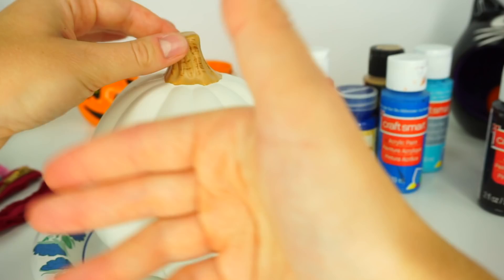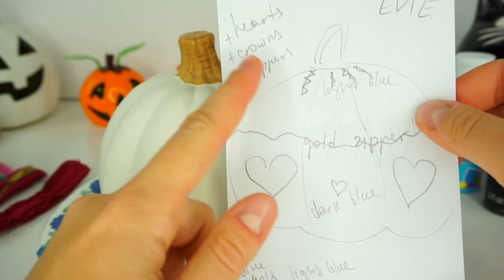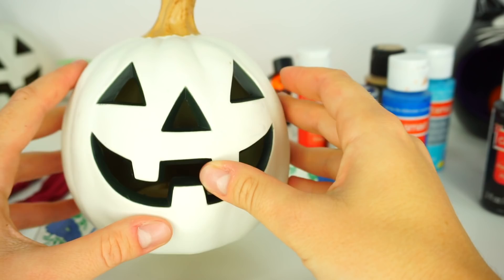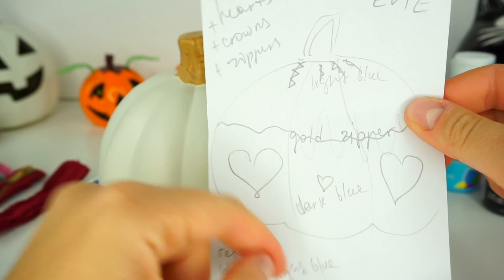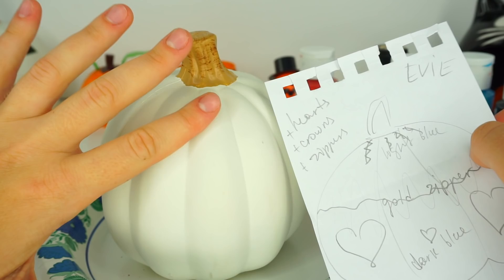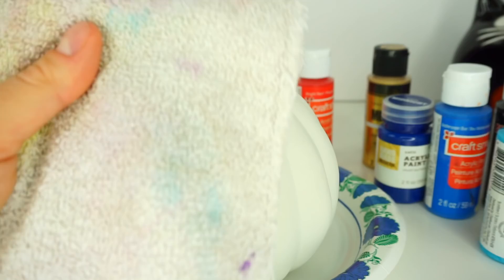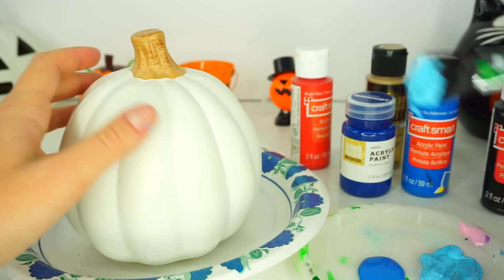You will also need water and brushes. I like to do two-in-one pumpkins — on one side an Evie-inspired pumpkin, and on the other side a jack-o'-lantern face. I have my design here; I'm mostly going to follow this design but maybe make a few changes. I'm going to start with light blue on top, then a darker blue in the middle, and a very dark blue at the very bottom. I always like to have a rag or paper towel handy to clean my brushes. Let's get started!